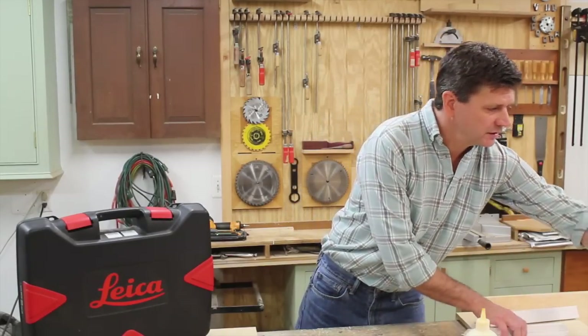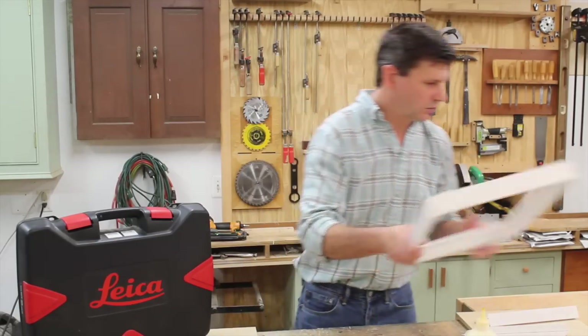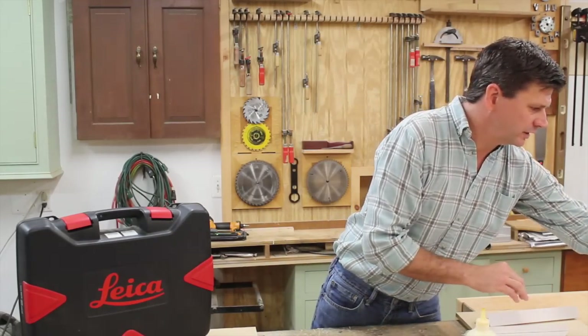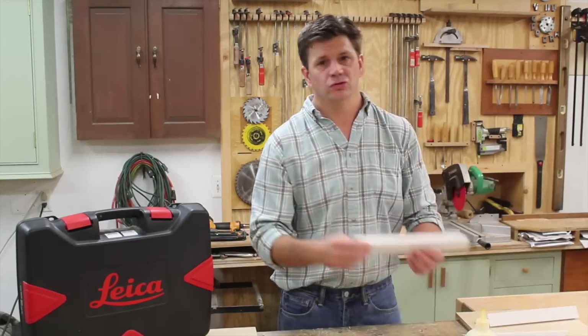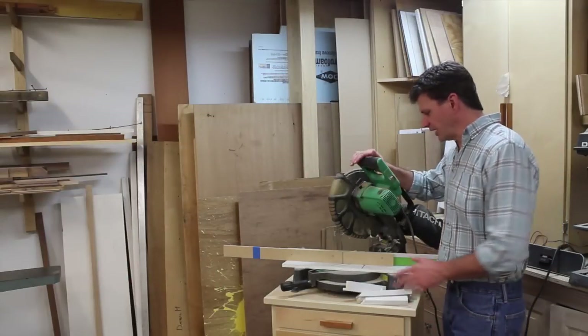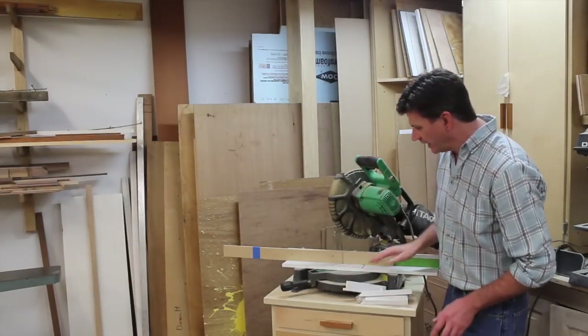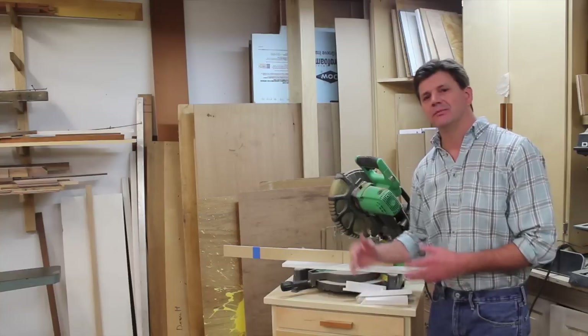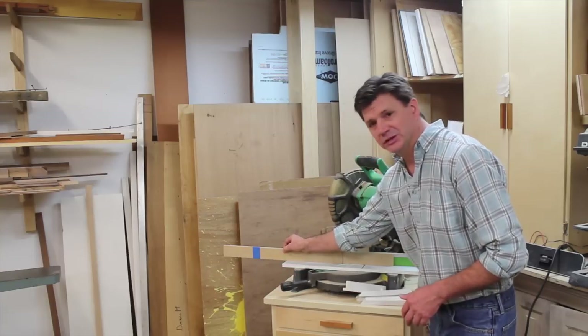Once all your molding is made, primed, and sanded, it's time to make a frame. In a frame you basically have two measurements: the short measurement and the long measurement. Over at the chop saw, I put a piece of tape on my fence and make all the short cuts first, then all of the long cuts. I've got a sacrificial fence on my chop saw, and I've extended it because the molding is a little longer than what I usually make.